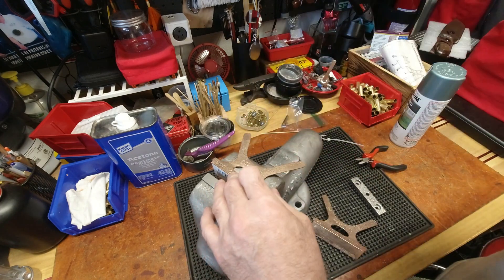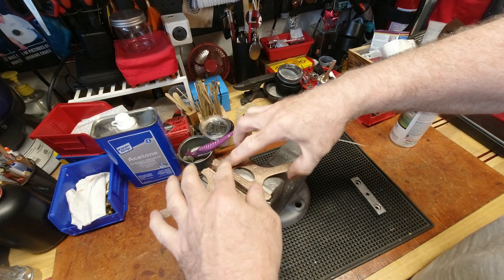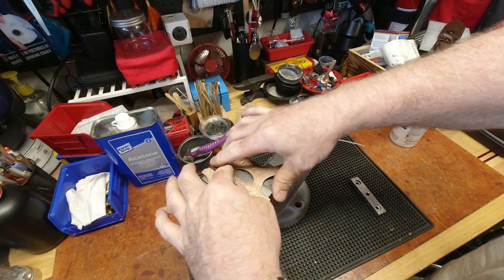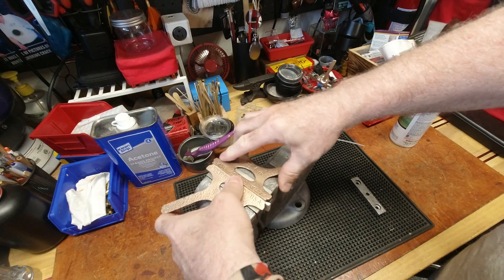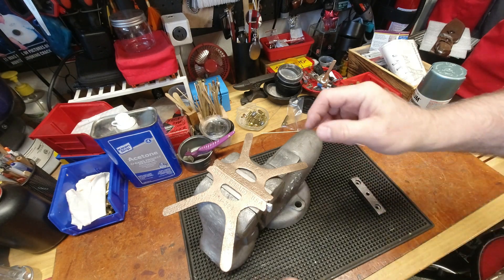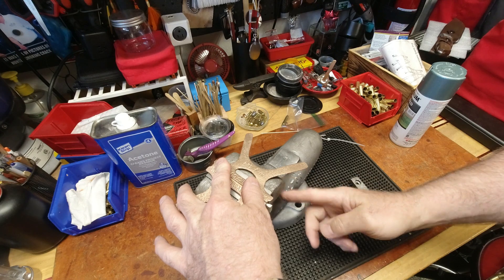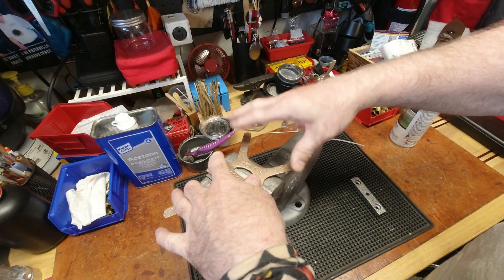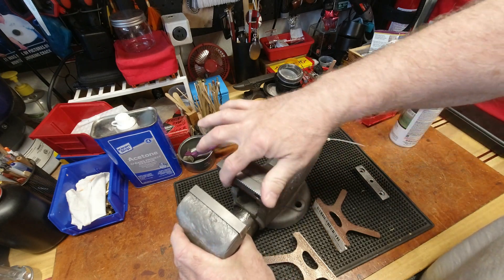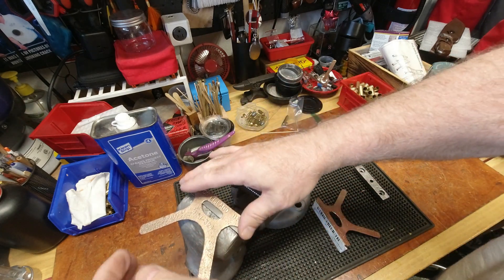Depending on which one I put on which side - which technically shouldn't matter - I'll probably have to figure out how bendable this stuff is. It is pliable. I'll put it together in this vice and once I figure out which side is which, I'll then tap with a rubber mallet so they conform to the sides of the device. It's meant for softer metal work, whereas today you'd have a magnetic rubberized version.